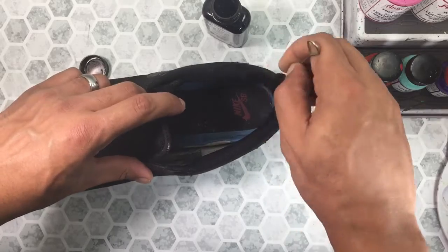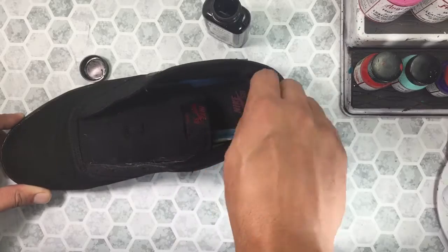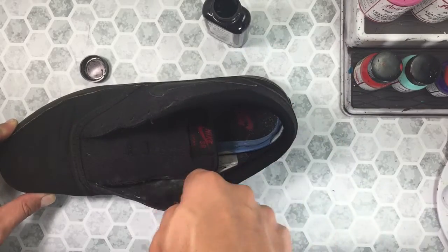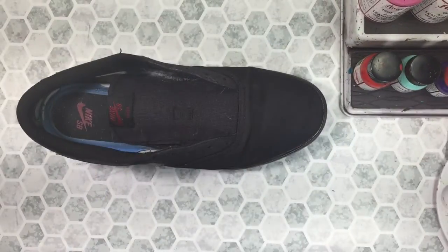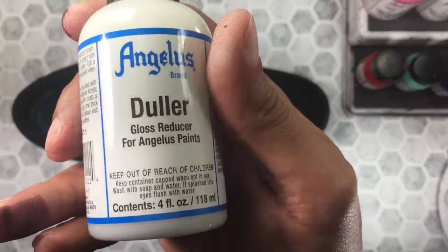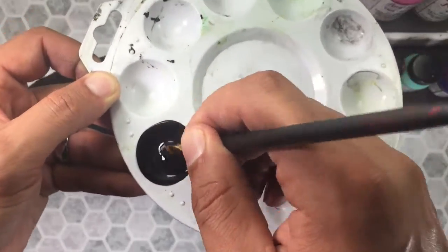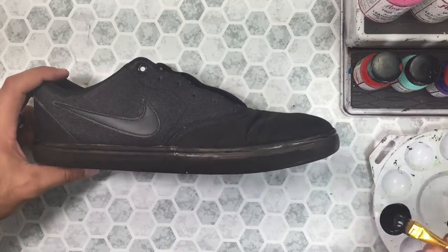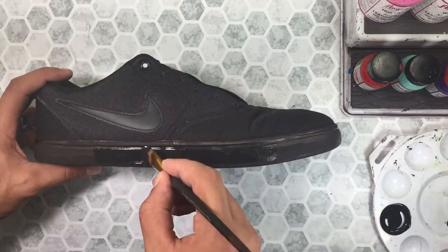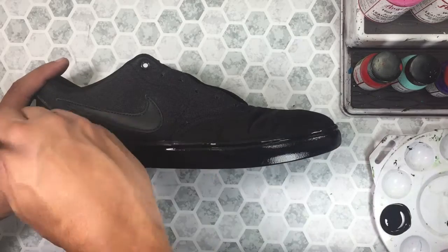Here I'm hitting the inside liner as well. Next I take black Angela's paint and Angela's duller, mix them together, and go over every area we previously dyed. The more Angela's duller you add to your paint, the chalkier the finish will become. I myself like a chalky finish, so I mix two parts paint to one part duller.